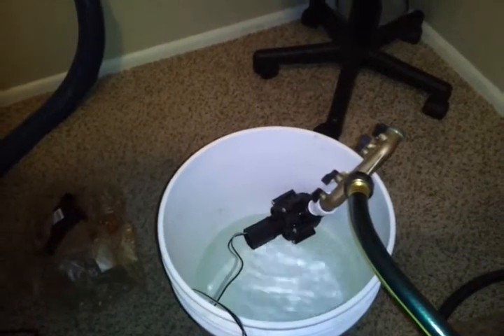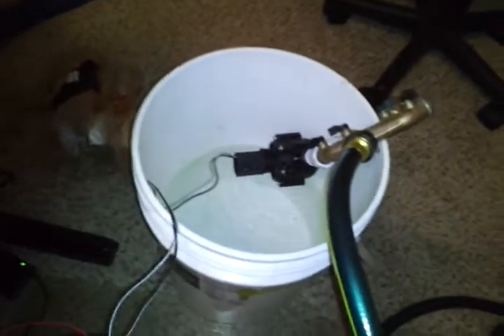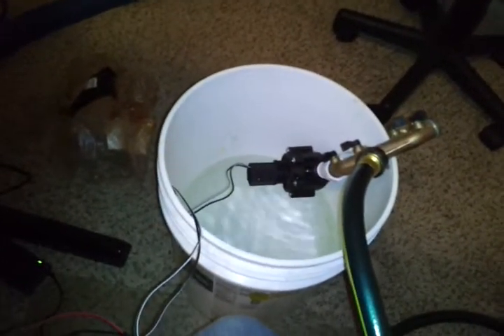I click off and it re-pressurizes, or closes, creating pressure on the valve. This is a good start. Thank you.